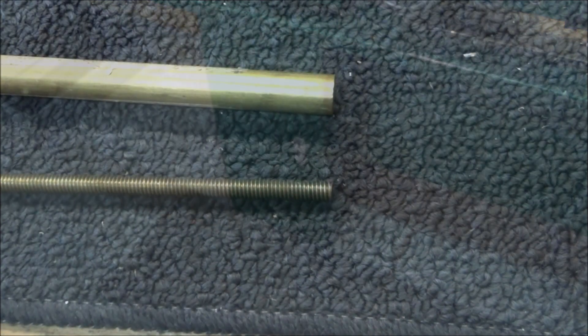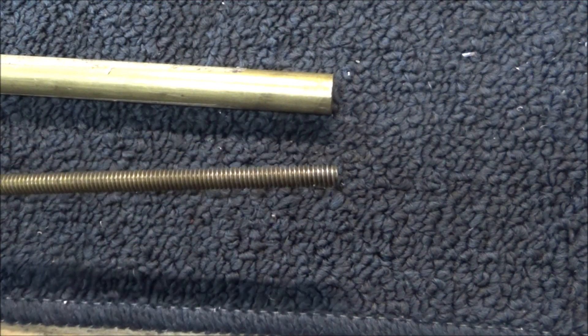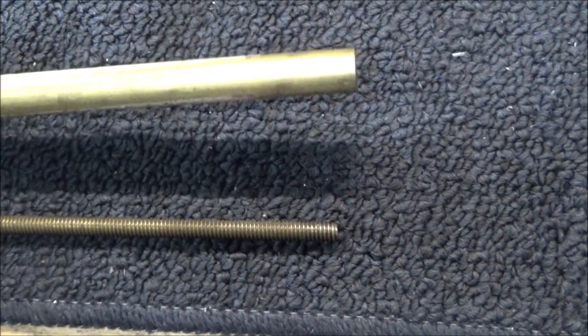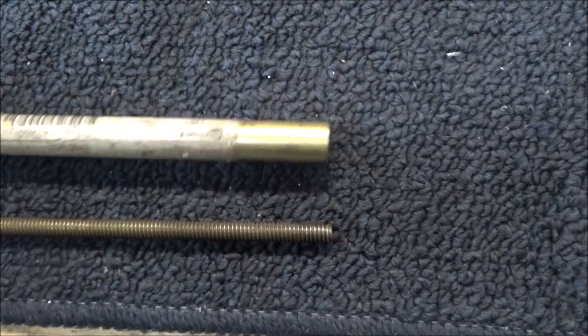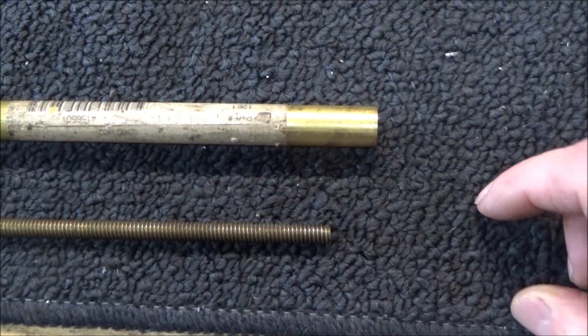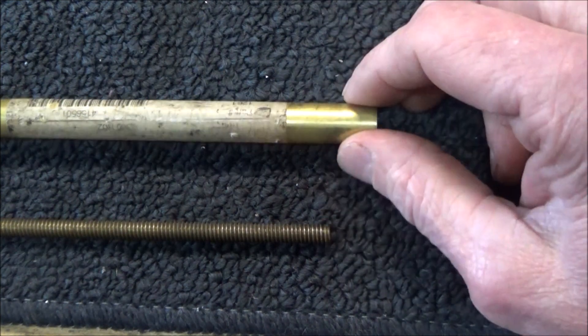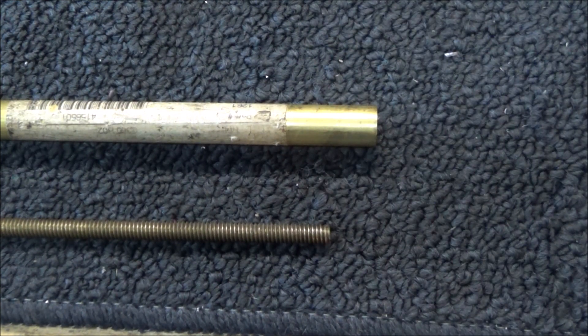For the thumb knobs I got a piece of quarter-inch brass all-thread and also a piece of half-inch brass round. For this I'm just going to drill, tap, knurl, and part them off, and that should be it.